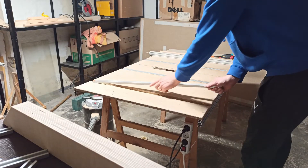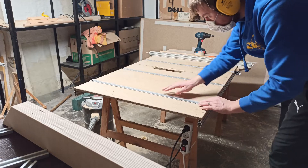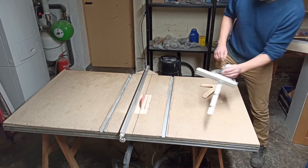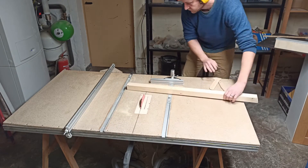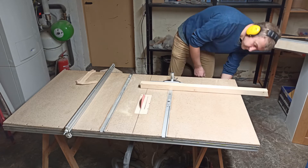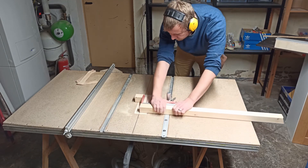If you want to use more than one T-track, it is absolutely important to align them parallel — for example if you want to use a crosscut sled. Therefore I made a slightly bigger cutout than the T-tracks and filled the gaps with epoxy resin. I hope you liked this video. If you have any suggestions on how to improve the table saw, I would be happy to read them in the comments below. Thanks and goodbye!